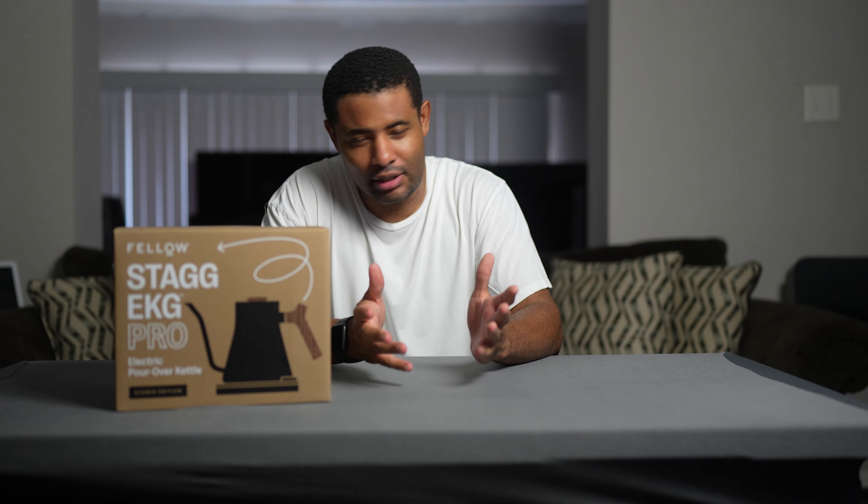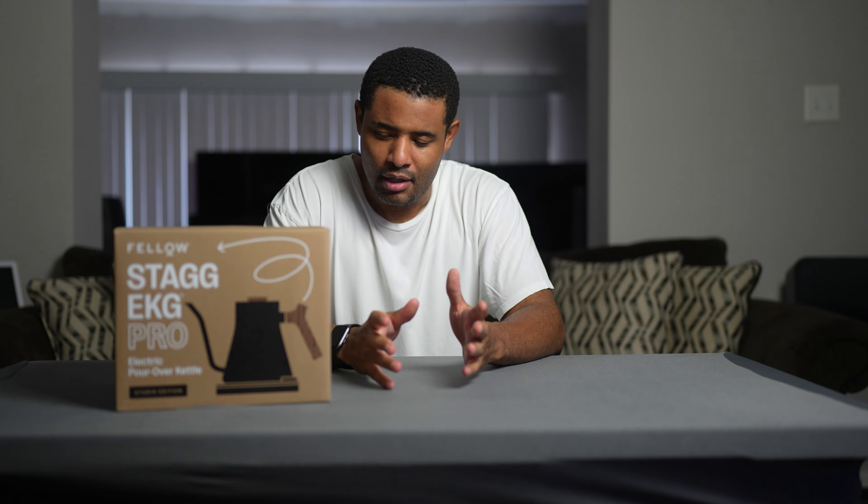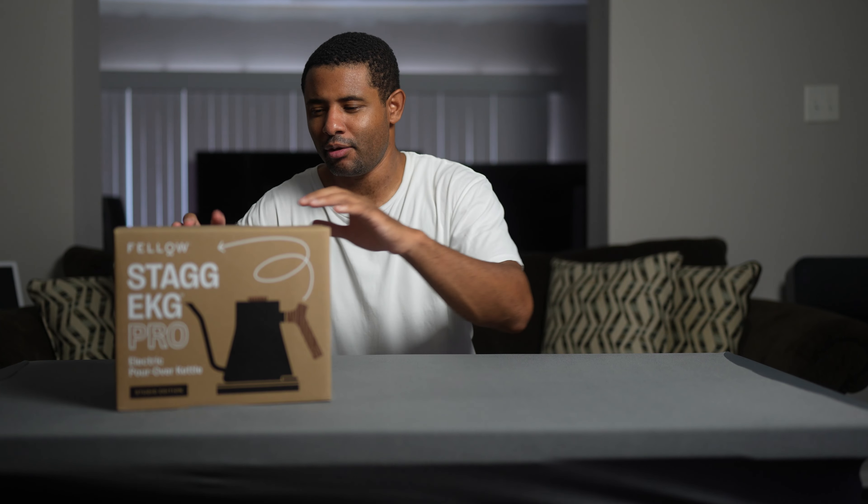So I wanted to get something that has a handle away from the lid, and I also wanted to see how these new smart tea kettles work. I like the way this one looks — the design is just something I love — and it has an app. I have to wait and see on that, because everything is starting to have an app now.